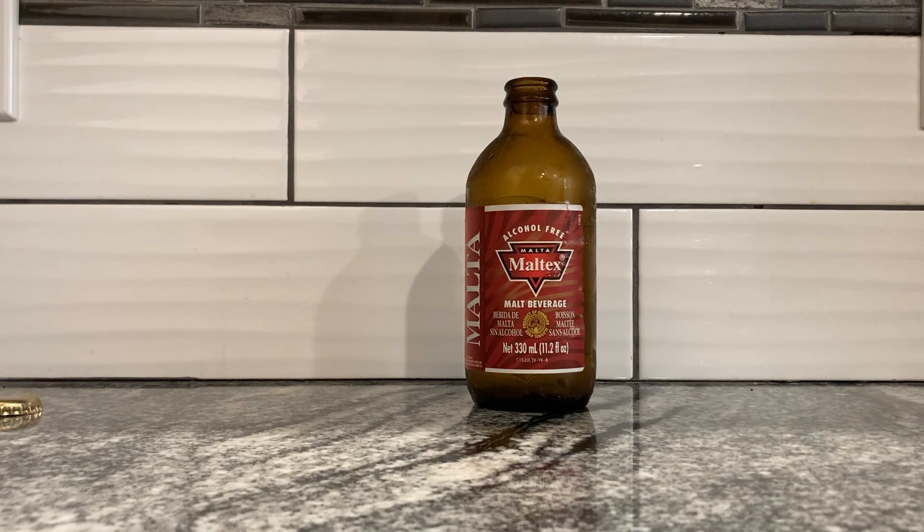I kind of like it — I actually do. I think it's pretty tasty. I may want to try other malt beverages without alcohol, because this is very interesting. Product of Denmark. We're all over the place culturally on this one.